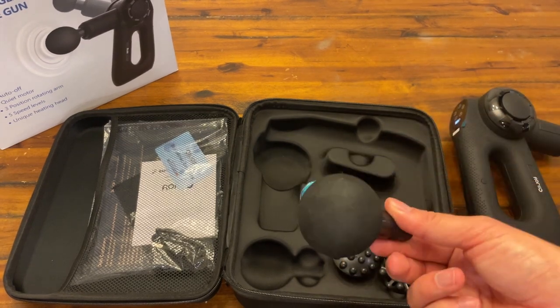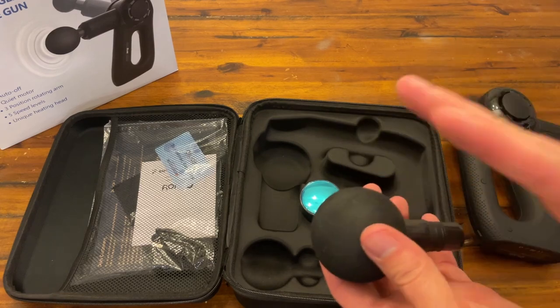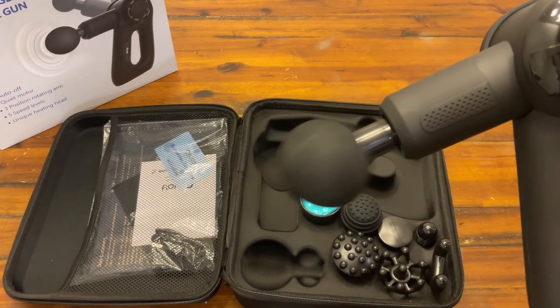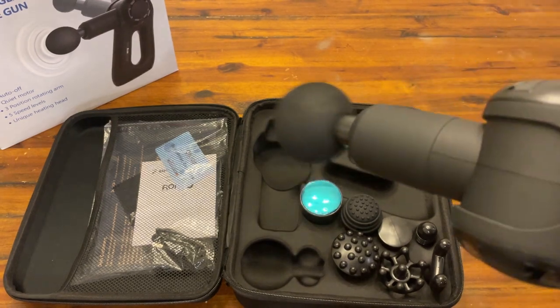This is probably the one that you're going to be using the most — it's like a foam ball. It's a really weird texture honestly but it feels so great. Whenever you're attaching things you literally just push it in, and you can see it's already on and you can see just how fast this massager works.